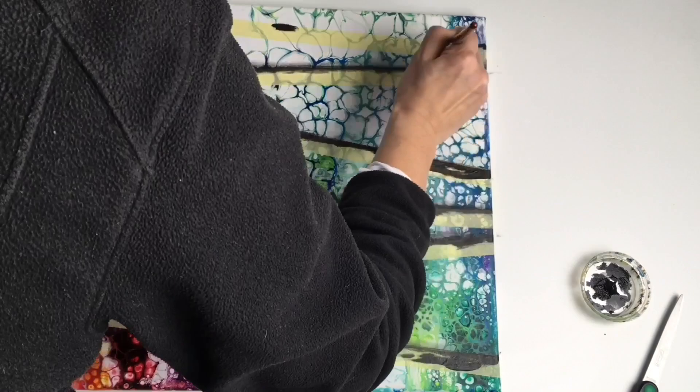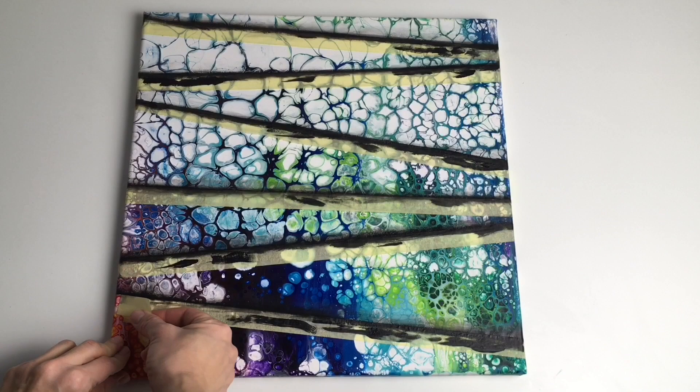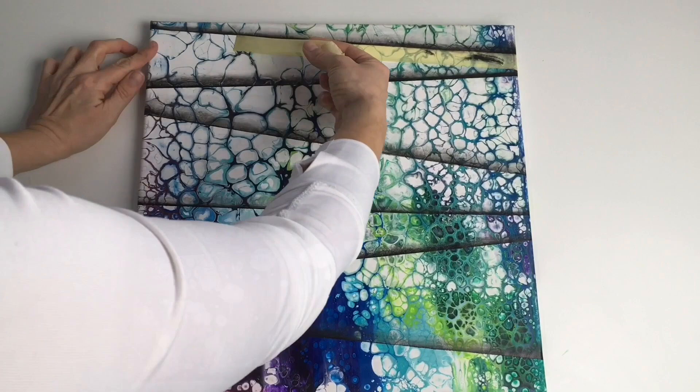Here comes the moment of truth — that's the most exciting part for me: taking these tapes off. This is how it looks with horizontal lines, and now I'd like to paint some vertical lines as well.